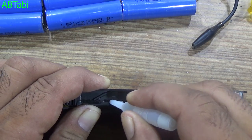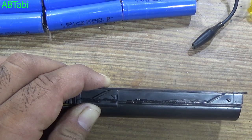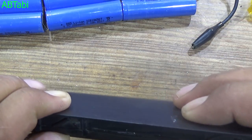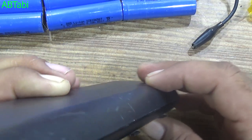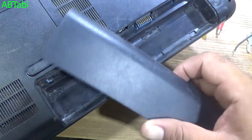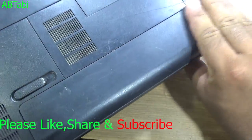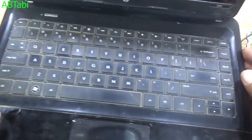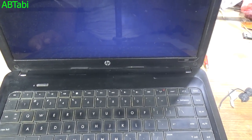If the battery case does not close properly, use superglue. The battery is now working.